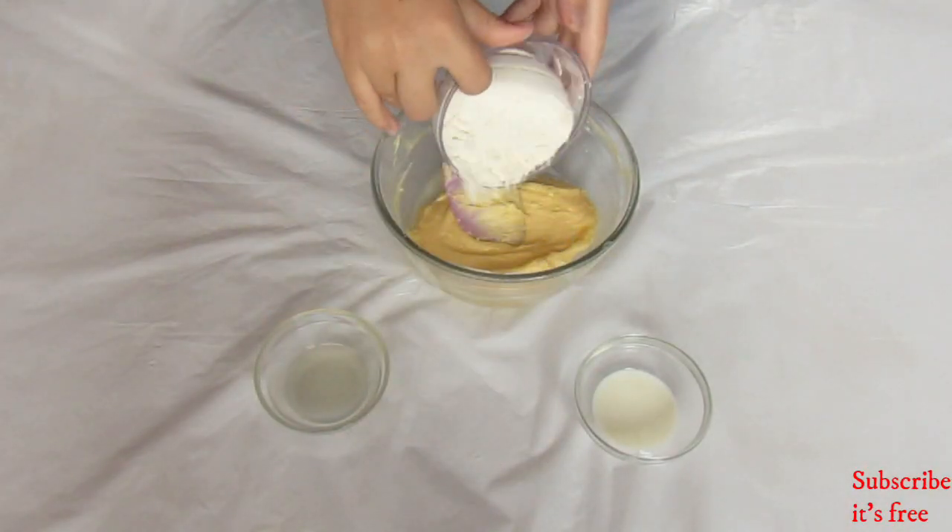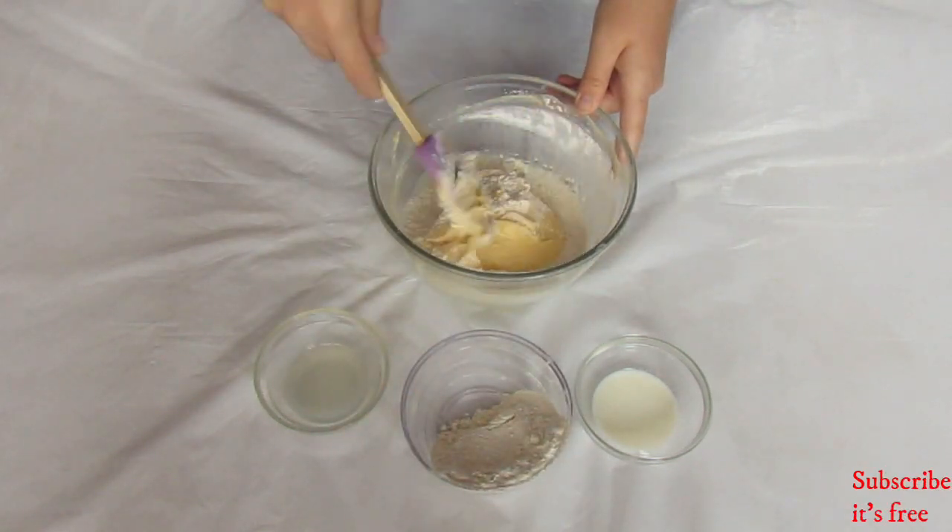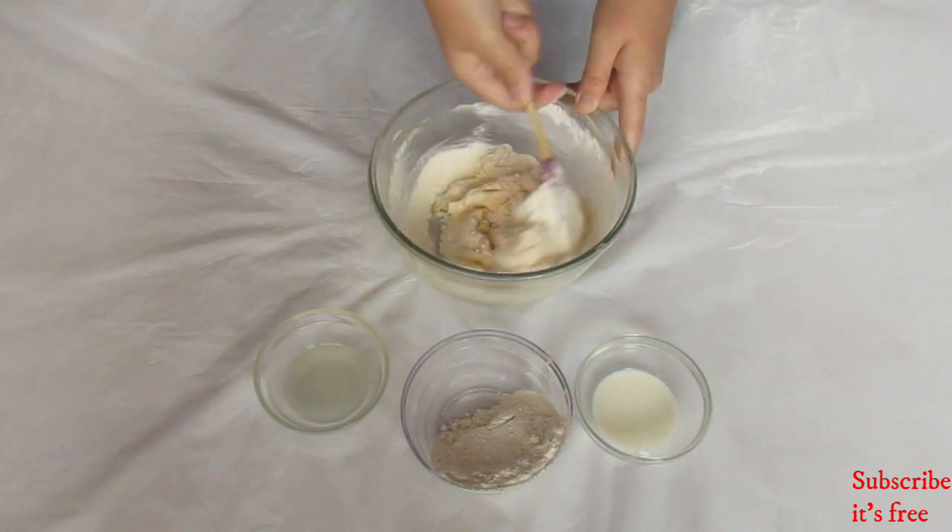Then gradually add in 113 grams of flour. Mix until a soft dough forms.